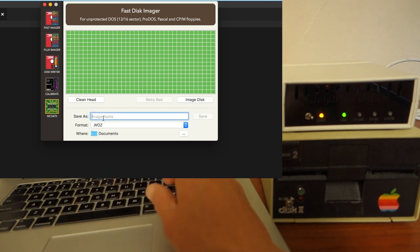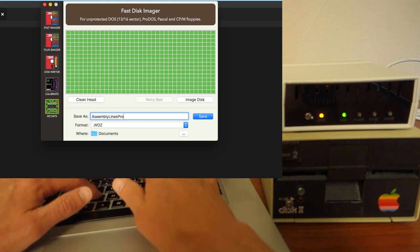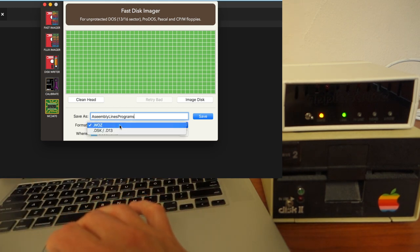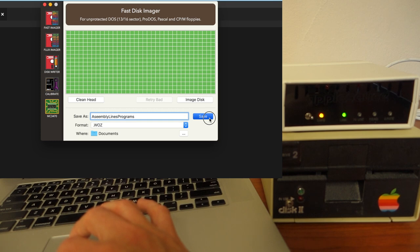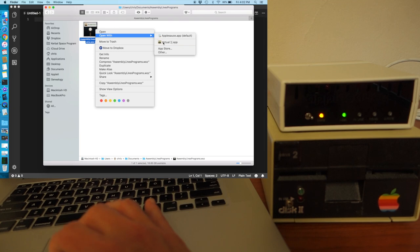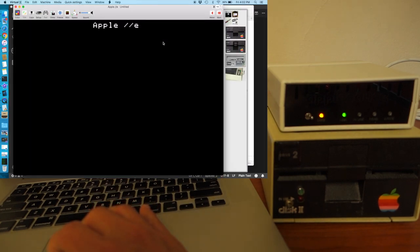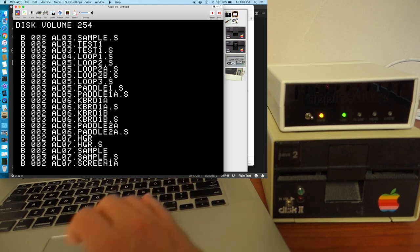I can give it a name — so here this is my assembly lines programs. The format — I can save it as either a .woz, which contains all the extra metadata information, or I can just save it as a simple .DSK. Let's save it as a .woz file. We'll right click on it and say open with Virtual II. Just make sure this is the latest version of Virtual II, which can now handle .woz files. You can see it opens up fine — there's all my data.